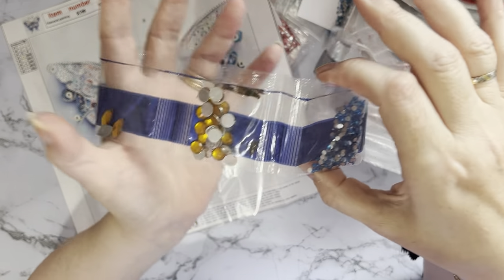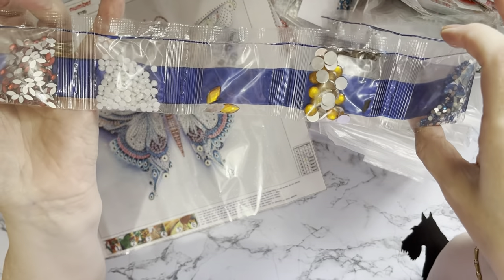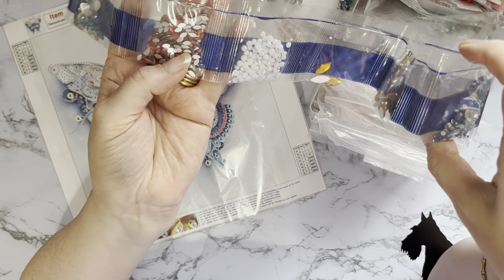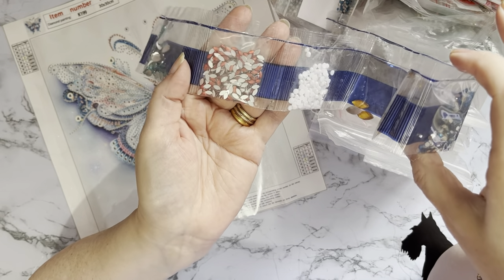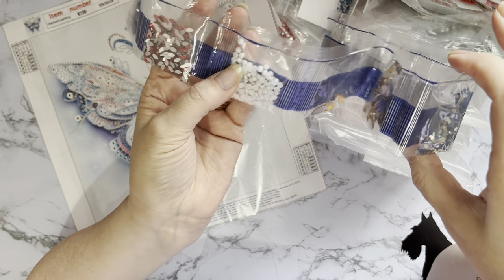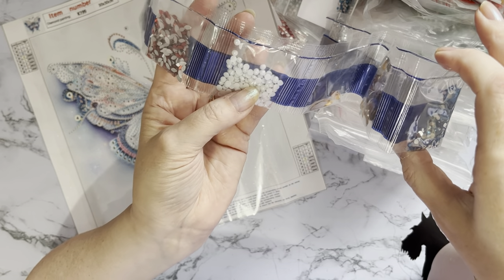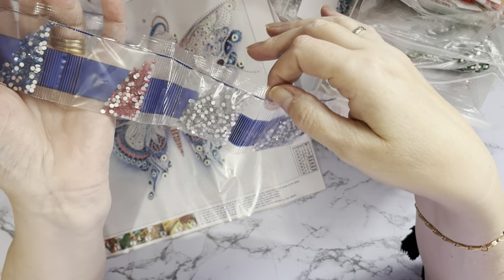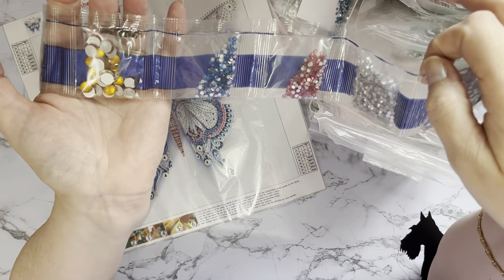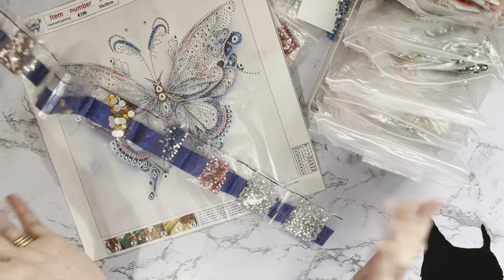I'm hoping that in my spares I've got enough to be able to do this picture without having to use these drills. The only one I'm slightly concerned about is possibly that one, because I don't think I've got that many. In which case I will have to clean them - you can just put them in a little strainer and give them a rinse in warm soapy water, then leave them on kitchen towel to dry. But I really don't want to have to use any of these.